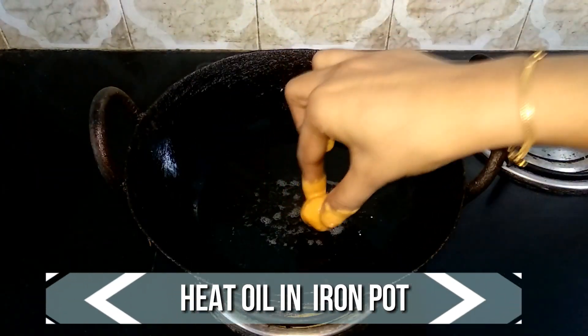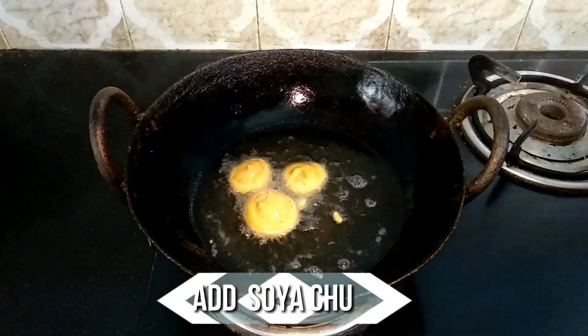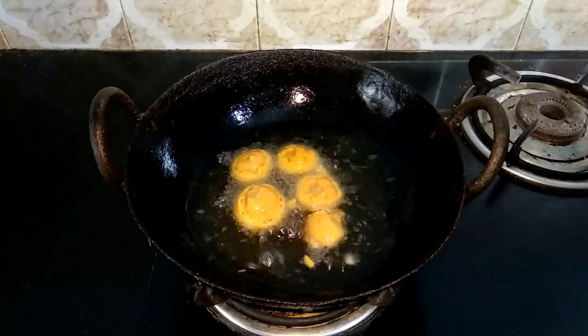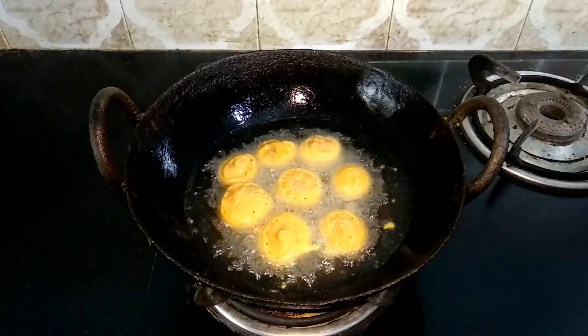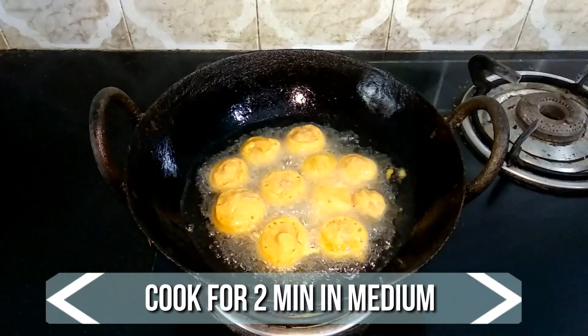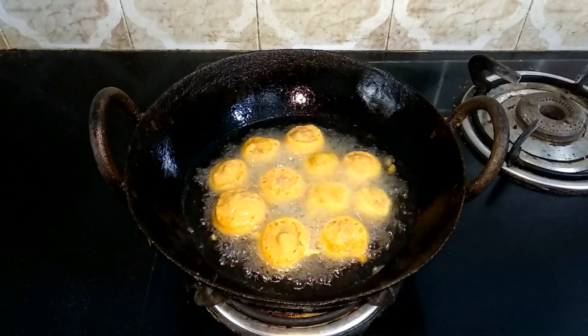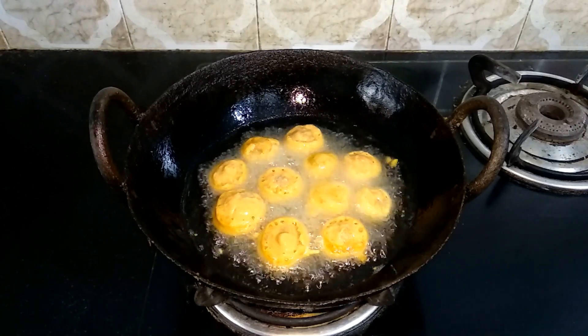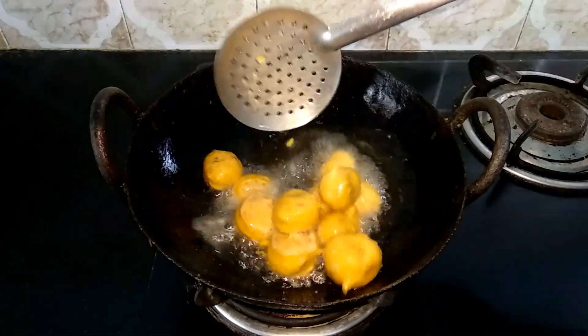Heat sufficient amount of oil in a pan. When the oil is nice and ready, add the soya chunks one by one. Fry on medium flame for two minutes, then flip to the other side and let this cook for two more minutes.